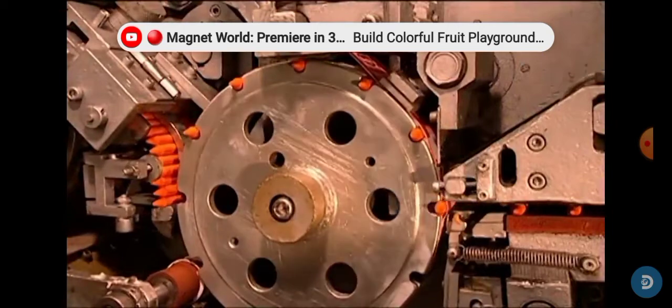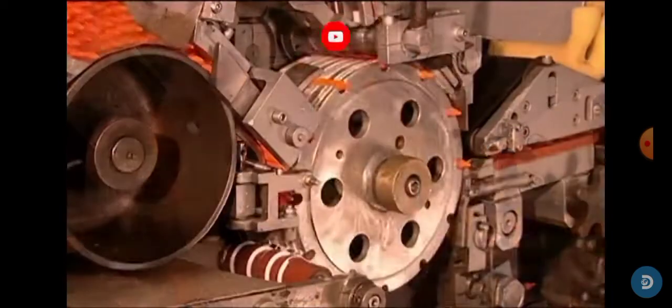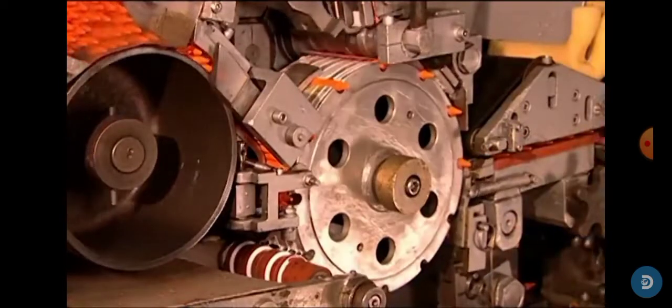Here you can see the machine dumping them all out. Over here, each one of them gets labeled.